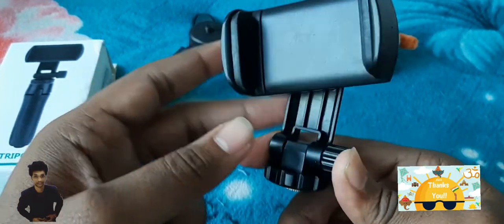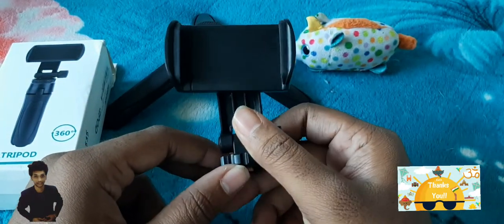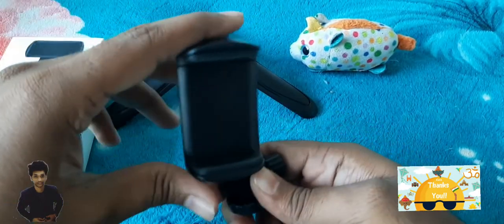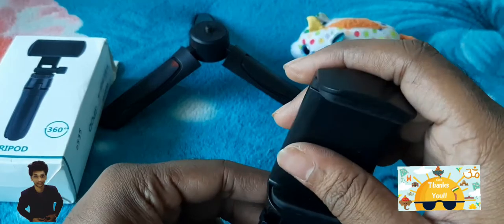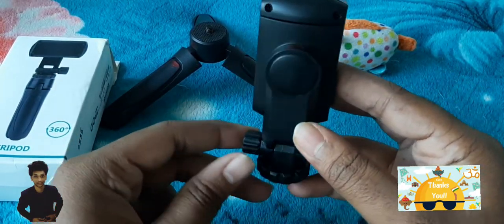You can rotate your mobile stand straight for any short videos like dancing, and you can turn it however you want and adjust your tripod — there is a screw for that. And this is the back side of the tripod.